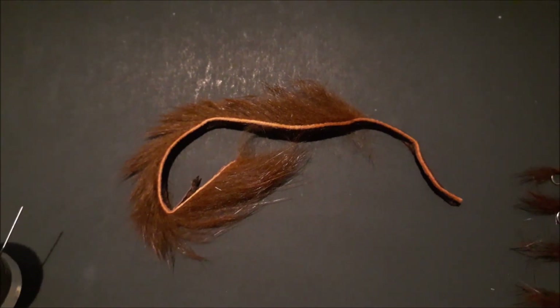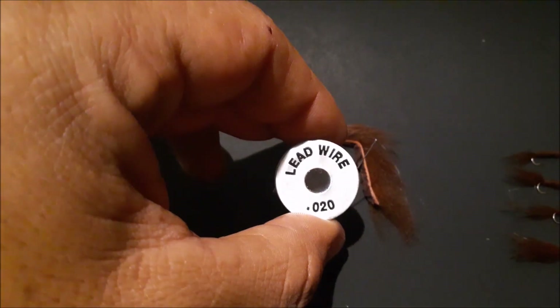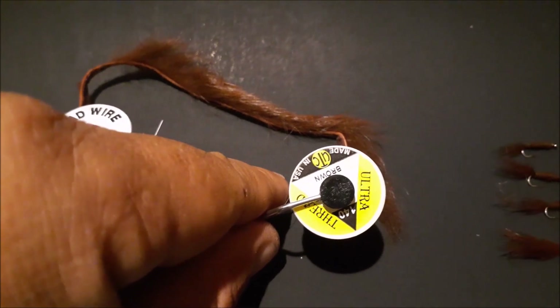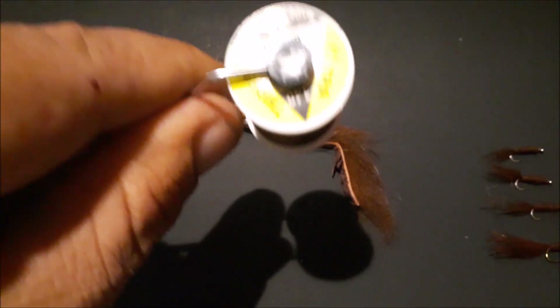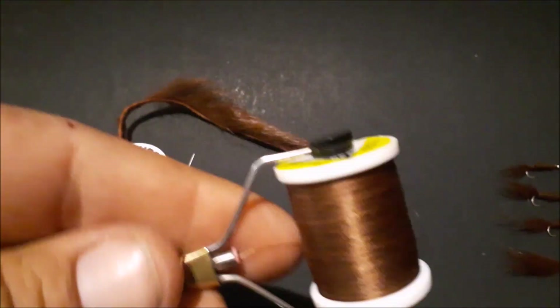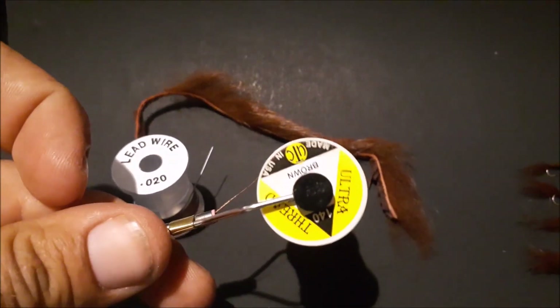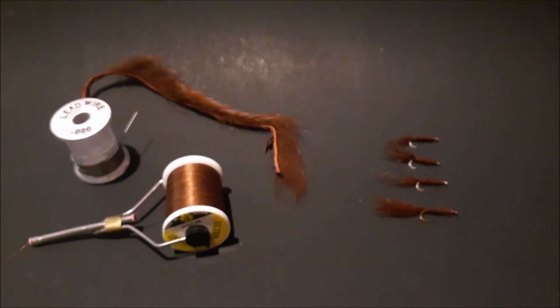Let's look at the materials you're going to need. You're going to need Rabbit Zonker Fur — just a little strip on leather. You're going to need 0.020 lead wire, and some brown thread. What kind of brown thread? It doesn't really matter. I like to go with a 6/0 or better usually. This happens to be an ultra thread — I'm not real fond of this kind, but it does work really well for putting dubbing on, makes that a lot easier. Just any brown thread; I usually choose a 6/0 or thicker. That's all you need to tie this fly.